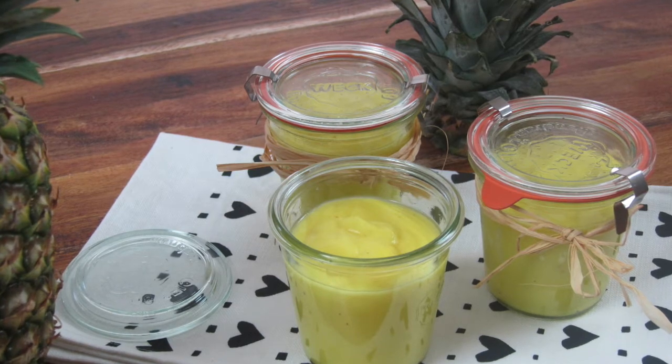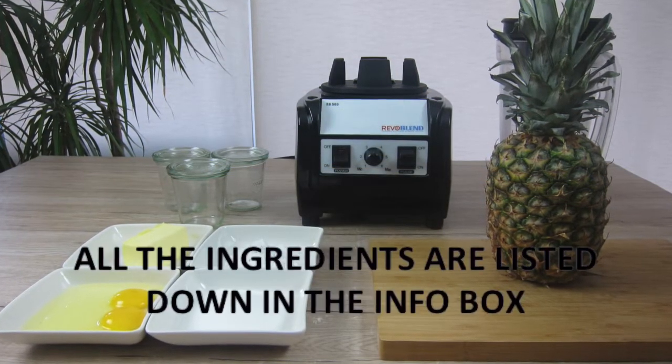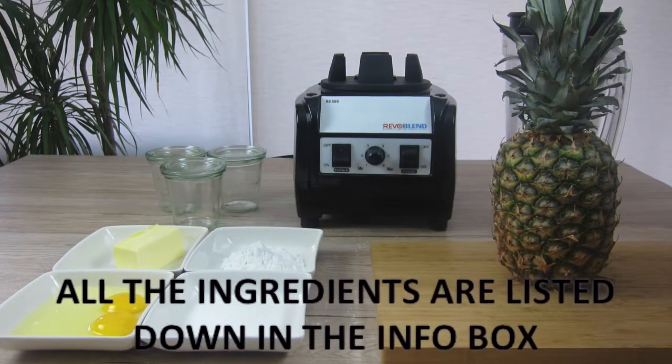The ingredients for the pineapple curd are a ripe pineapple, eggs, sugar, cornstarch and cold butter.